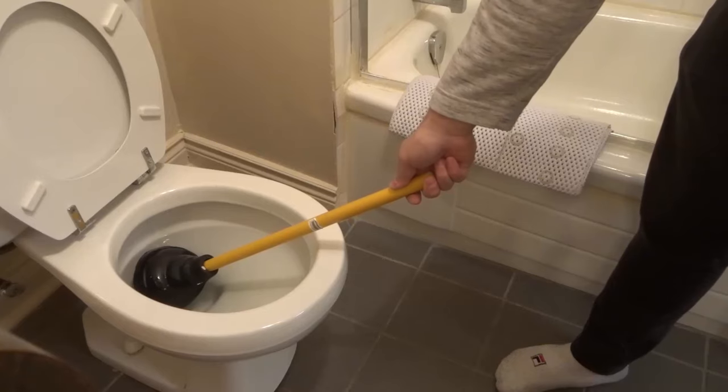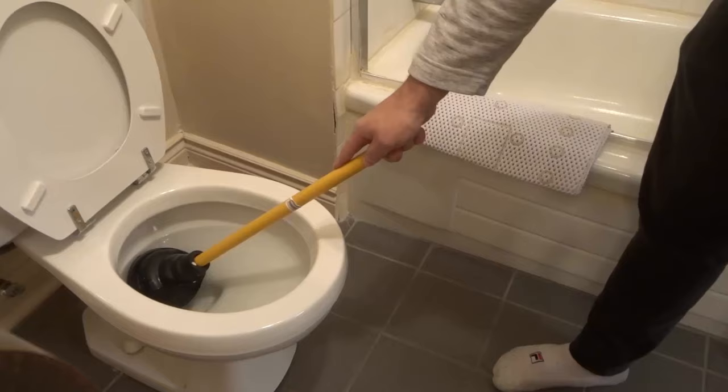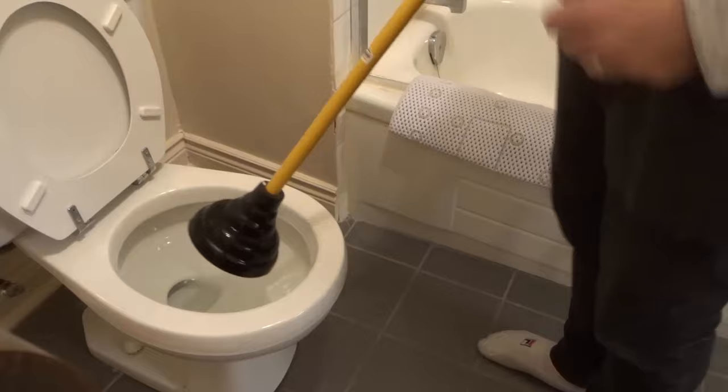Hey everybody! I'm here today to show you how to use a plunger to unclog a toilet. In this video tutorial, I'll be going over the basic steps for properly using a plunger, just like this one, to unclog a toilet. Without further ado, let's get right into the video.